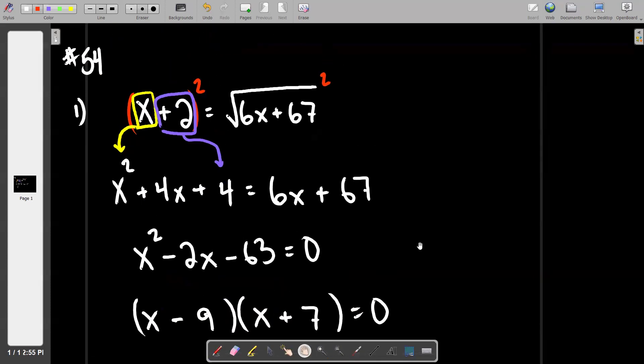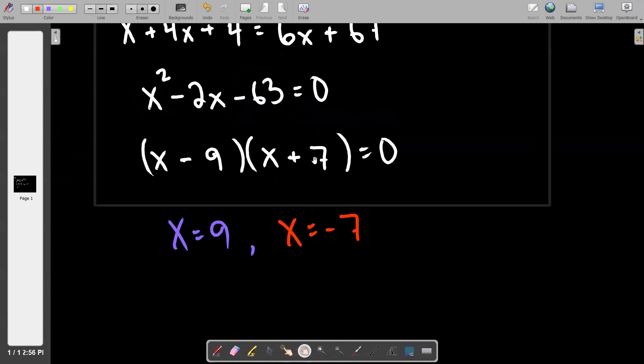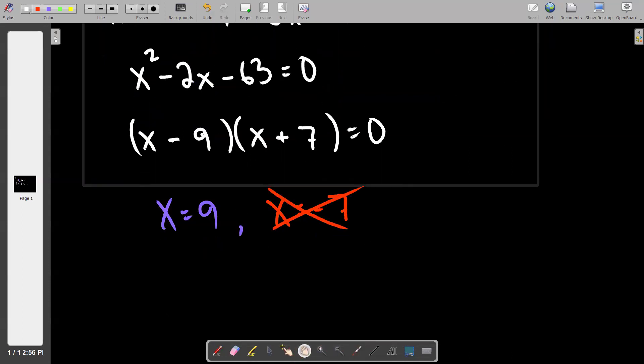If I take negative 7 and test it back in the original problem, right away we have a problem. If you put negative 7 in, negative 7 plus 2 is negative 5, and we know that the square root cannot produce a negative 5. Therefore we can right away rule out negative 7 — and again, it's not because 7 is negative, it's because it made something happen that's not allowed. Then if you go and check 9, you wind up on the left side with 9 plus 2 is 11, and on the right side the square root of 121, which is also 11. So x equals 9 works just fine and can have a box.